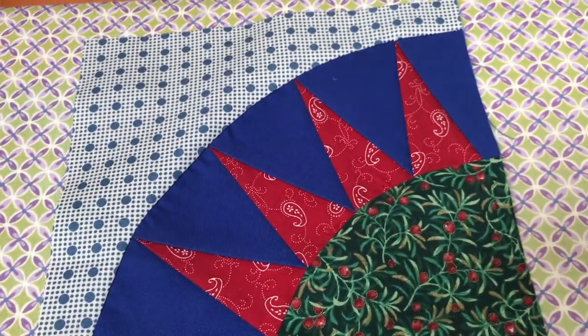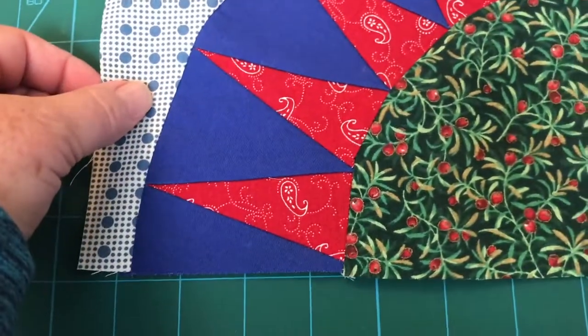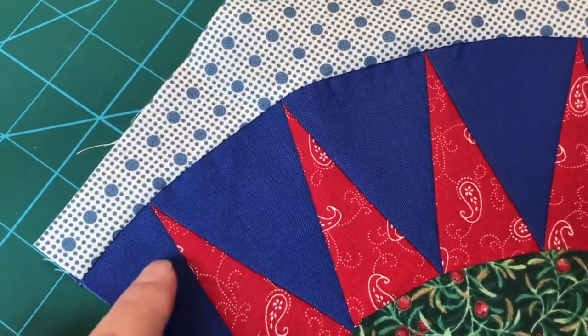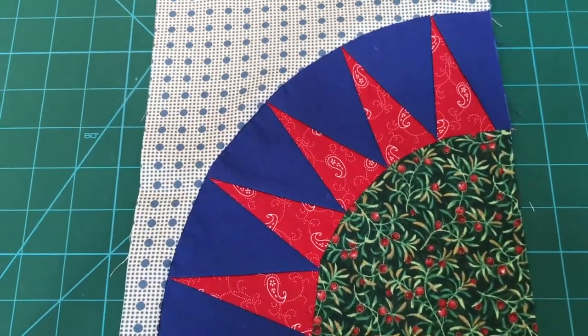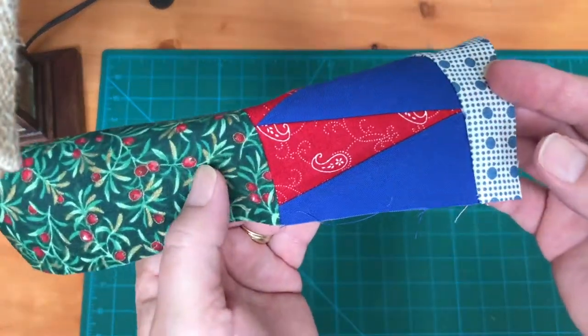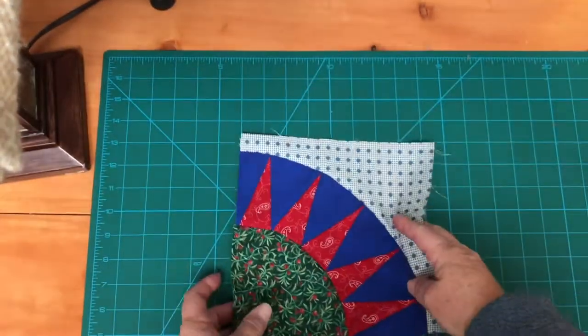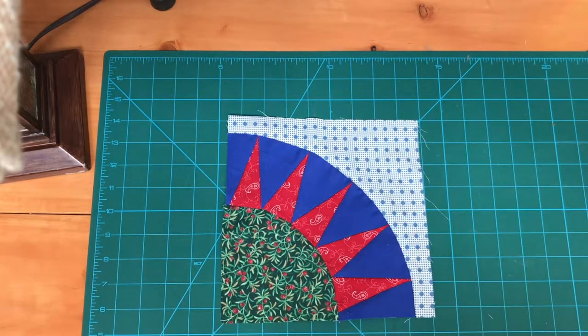It looks pretty darn close as far as everything joining up - I'm very pleased with that. Over here with better contrast you can see what's going on. Everything has matched up pretty well, and that is how you get it. You're looking for these nice beautiful points and you don't want to lose them. The edges have lined up here, meaning you don't have to do a whole lot of trim work. What looks like it won't go together actually goes together very nicely in the finished product, so have some confidence - just use pins if you need to and this will turn out to be a great block for you. Don't forget to like, subscribe, and hit that notification bell.